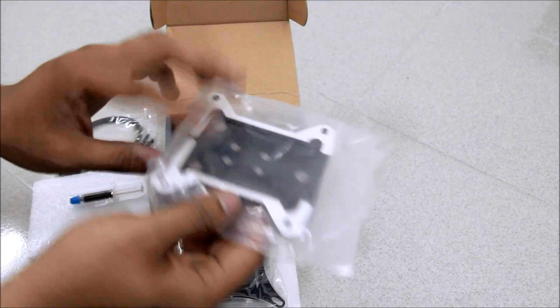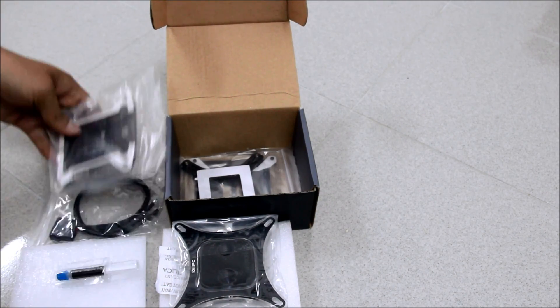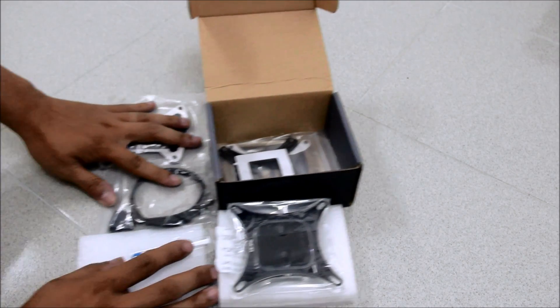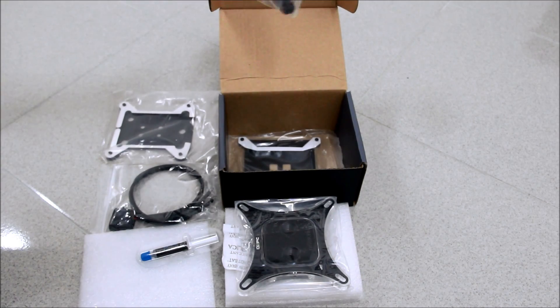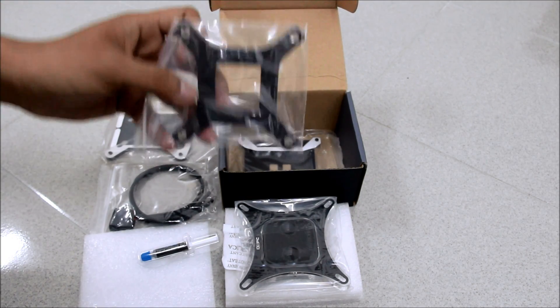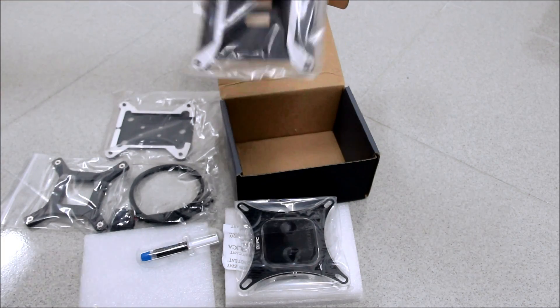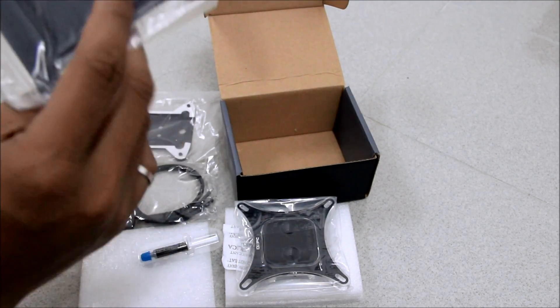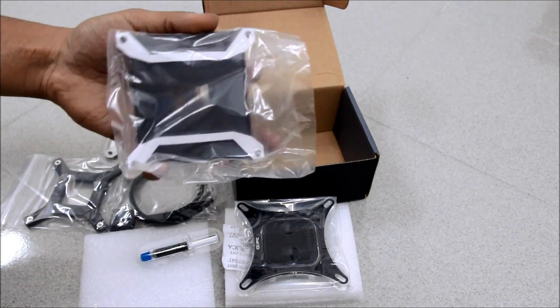There is also a backplate that supports LGA 2011 — the entire backplate and a separate backplate specifically for LGA 2011.